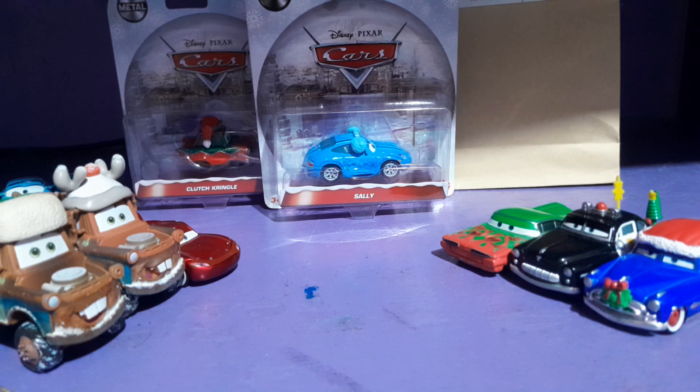Hi guys, this is Disney Pixar Cars over again. So today I'll be reviewing Snow Day Sally from the Disney Pixar Cars Mater Saves Christmas book.